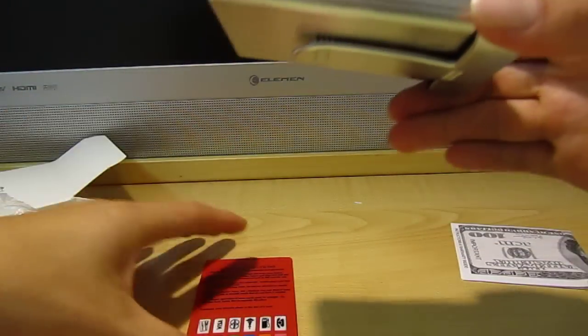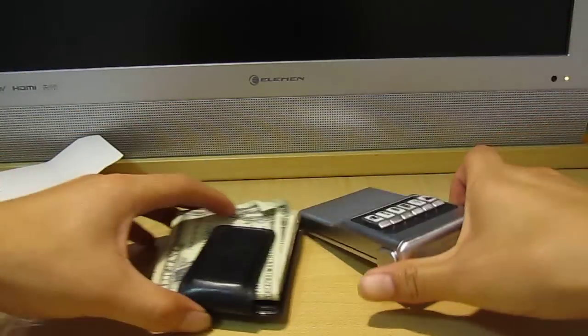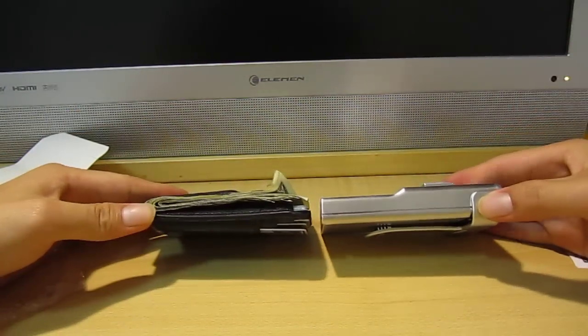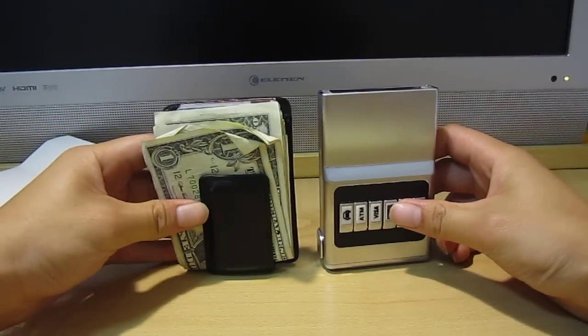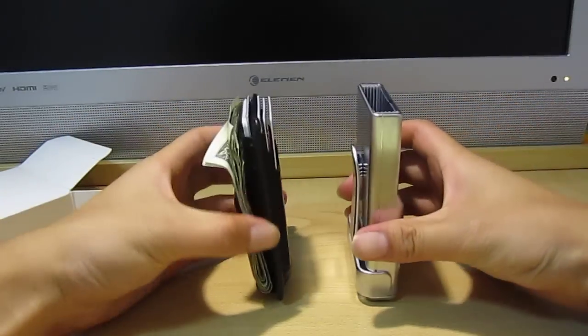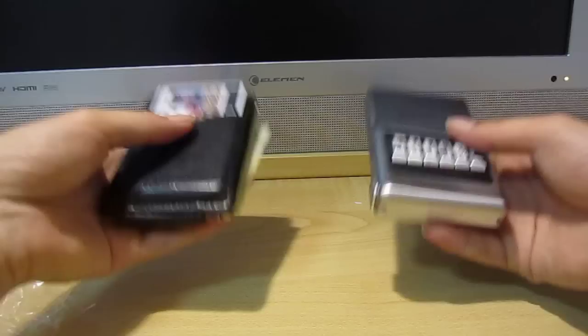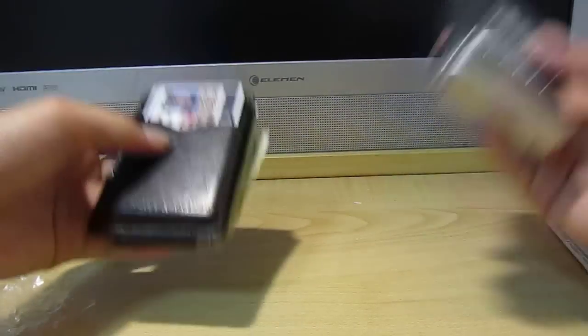Let me do a little comparison for you guys. This is my current wallet right now — it's about the same size. And right now this one is actually heavier than the ACM wallet.